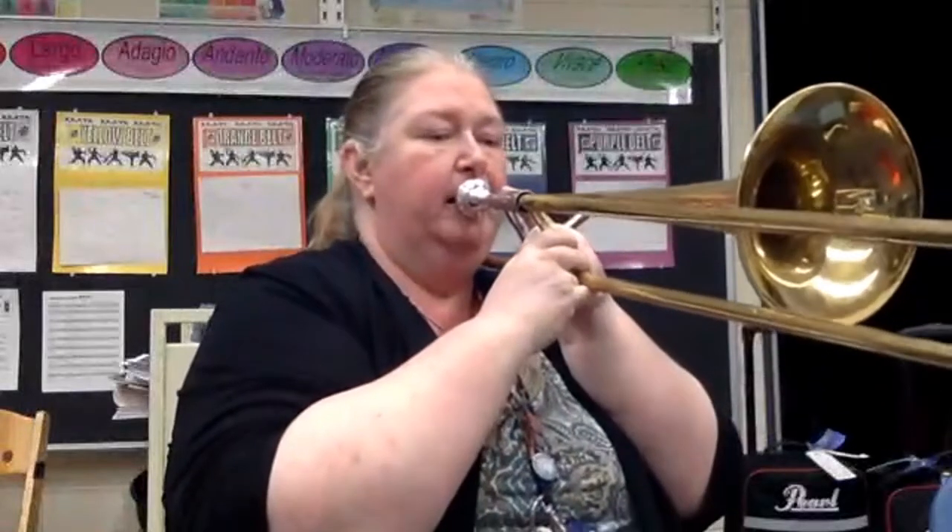And they sound like this. This is F and G. Can you try that with me? And G.